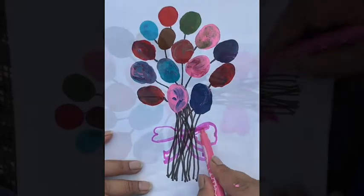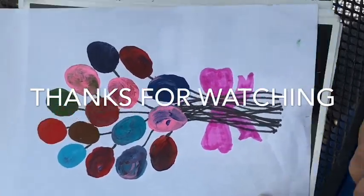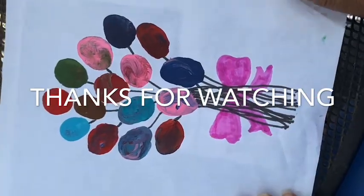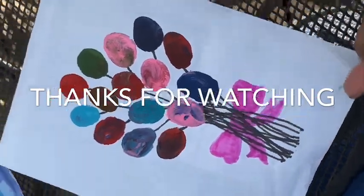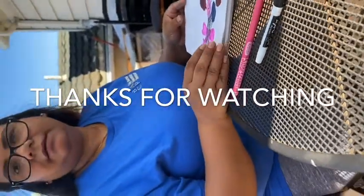So I'm going to color my full bow. Okay, so this is my end result. This is how you can make art with your finger thumbnail paint balloon.